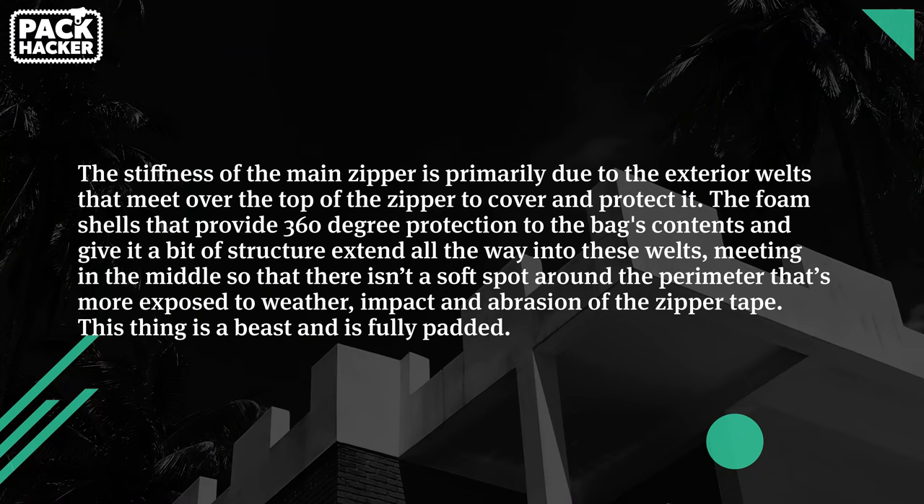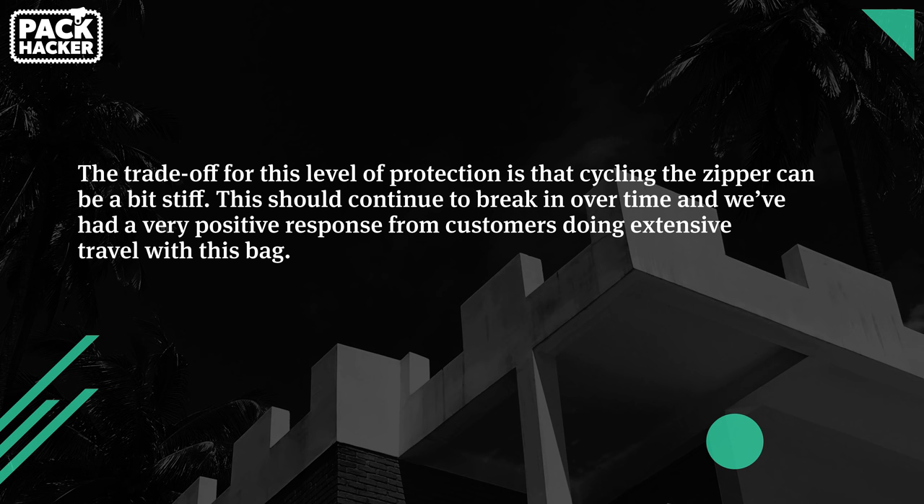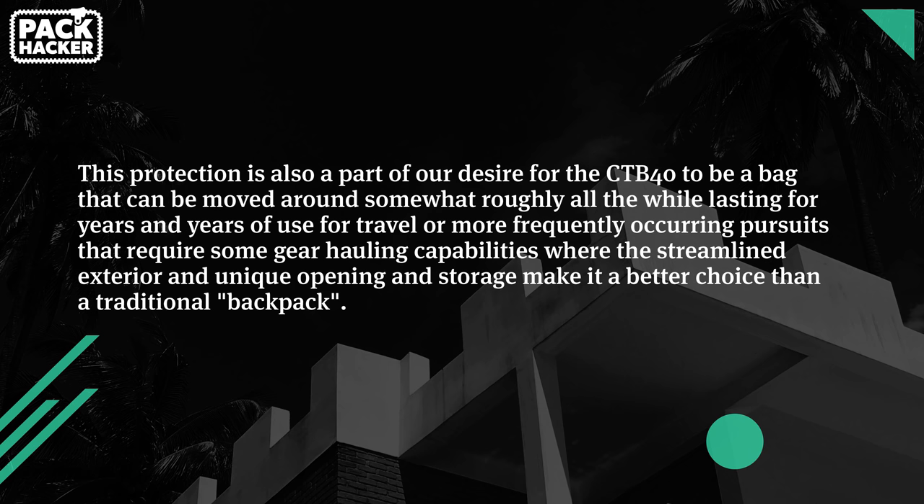We emailed Evergoods to get their official word on it. They explained: the stiffness of the main zipper is primarily due to the exterior welts that cover and protect the zipper. The foam shells that provide 360-degree protection and give the bag structure extend all the way into the welts so there's no soft spot exposed to weather, impact, and abrasion. The trade-off for this level of protection is that cycling the zipper can be a bit stiff, and this should continue to break in over time. They've had a very positive response from customers doing extensive travel with this bag.